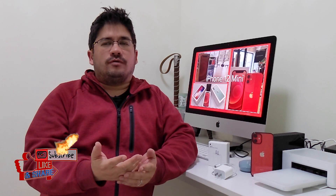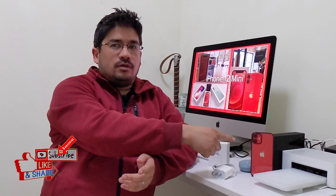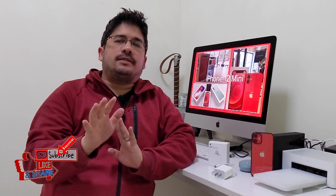Welcome back, my followers. I'm your host Ricky Nose and this is another episode of No School Stuff. Today we are doing the charging test for the iPhone 12 mini, but we're gonna do it a little bit different.